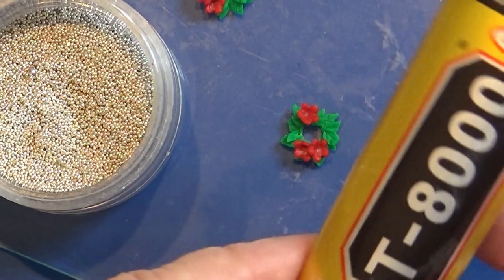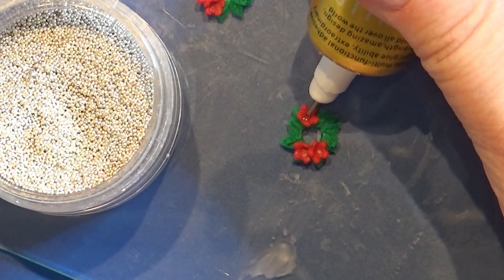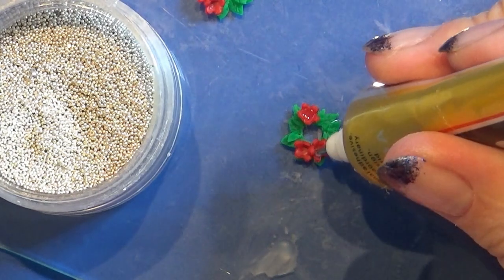I take some silver nail caviar and some glue and I glue a few of these nail caviars in each flower for the tiny middle of the flower.